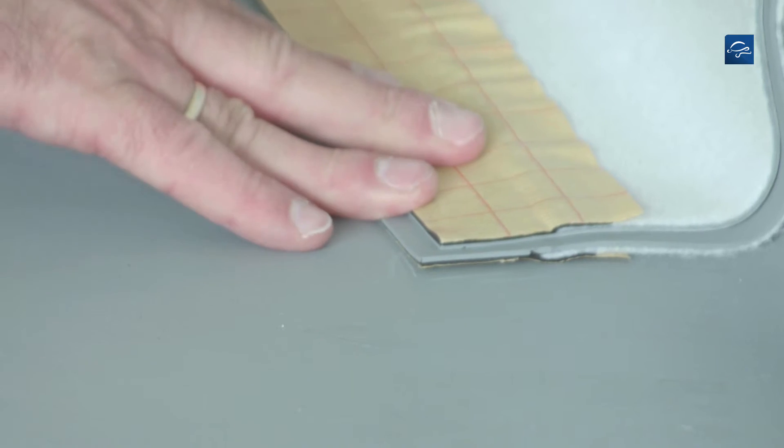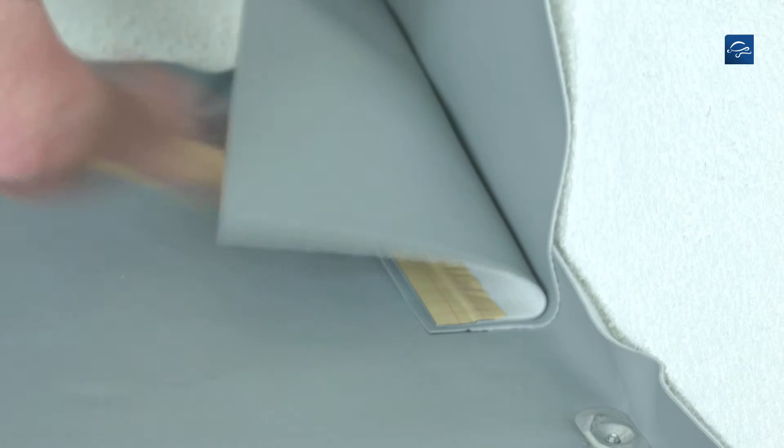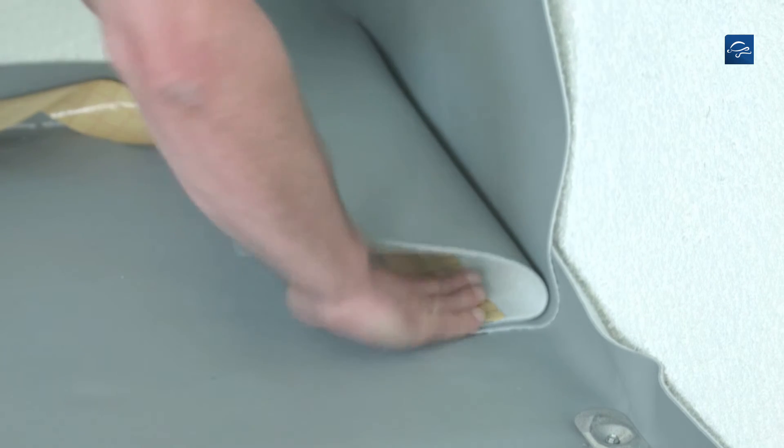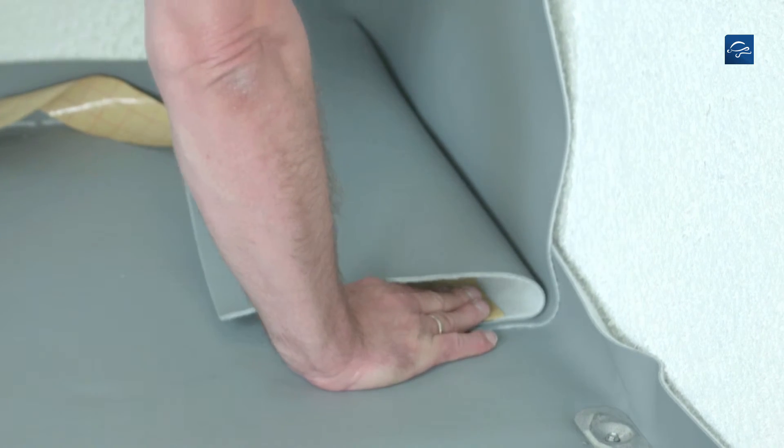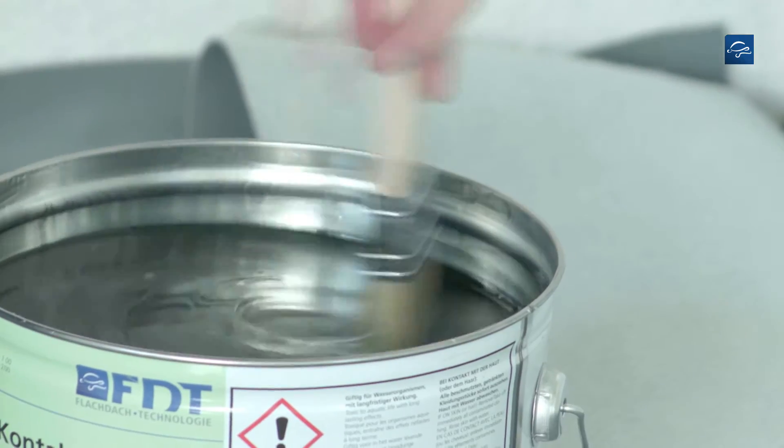Then position the sheet correspondingly and clean the seam area using solvent welding agent. Now you can remove the release film and press on the self-sealing edge. Mark the height of the ceiling and apply Repanol contact adhesive 50 in this area.